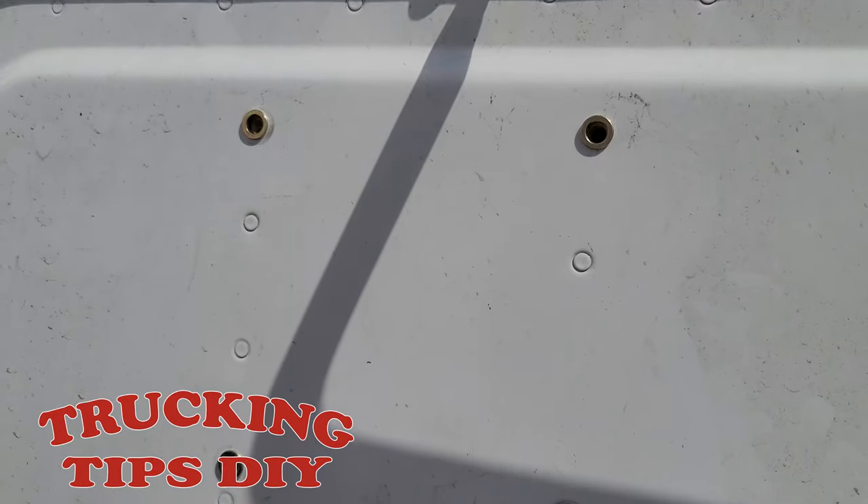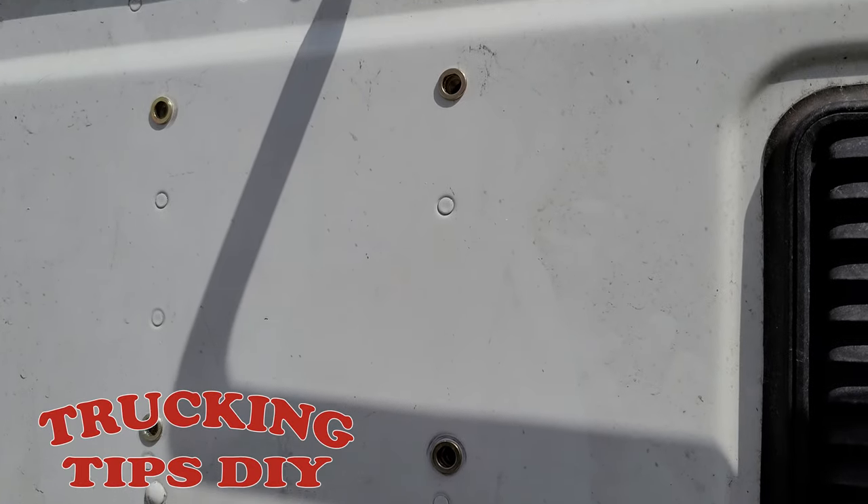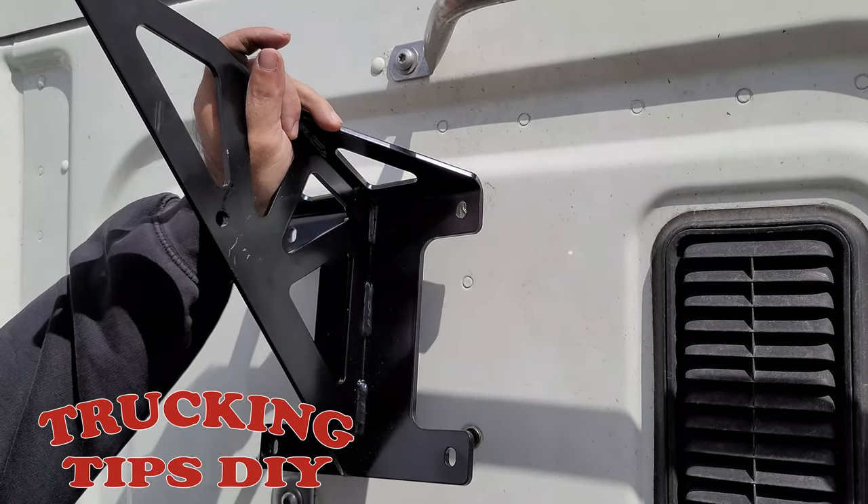The four rivets are in place. Now we're just going to go ahead and put the bracket. Now we're just going to go ahead and mount the bracket.